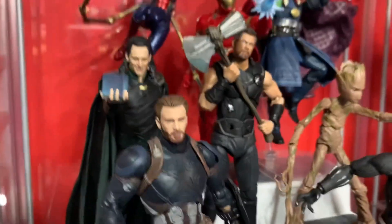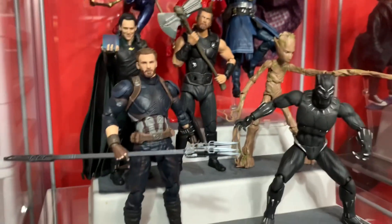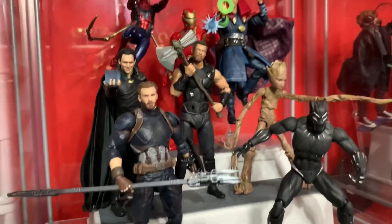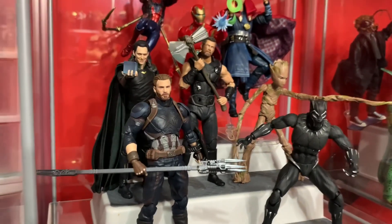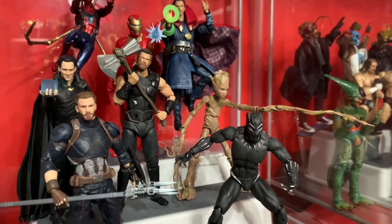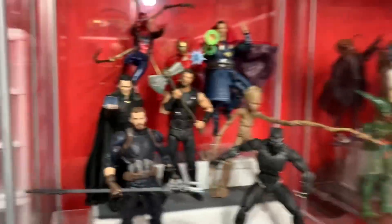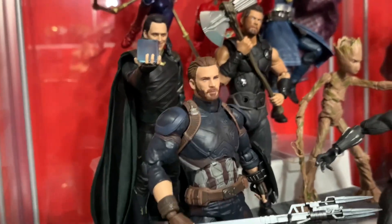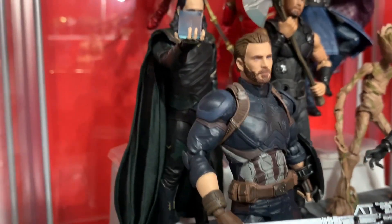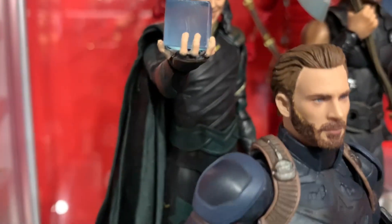The next figure I got was the Mafex Loki from Infinity War. As you can see, I have a big Infinity War display going on right here, and I love to keep adding to it. I'm specifically trying to build a Mafex Infinity War display. The Loki is cool, though once again he has single knees, which I wish were double, and I wish he had some sort of torso articulation because the torso is just flat with no articulation at all.